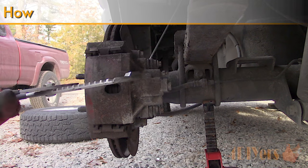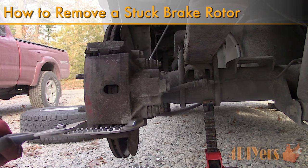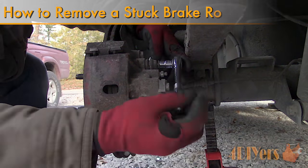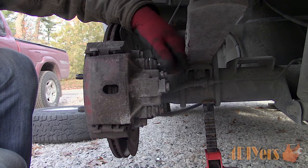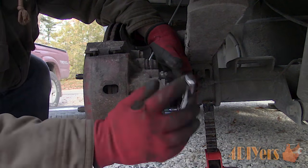Hello viewers, 4DIYers here with another tutorial video for everyone. In this particular video I'll be showing you the five different methods on how to remove a stuck rotor. I did run into quite a problem with the Dodge, so I'll go through the basic methods first, then working up to harder methods using more tools.